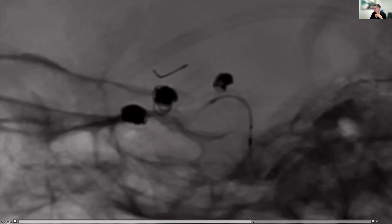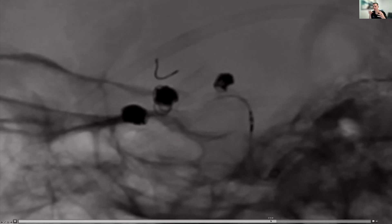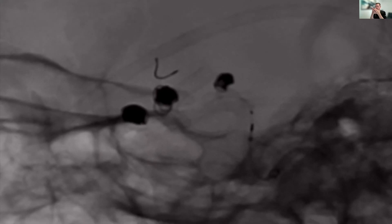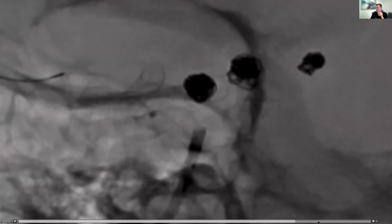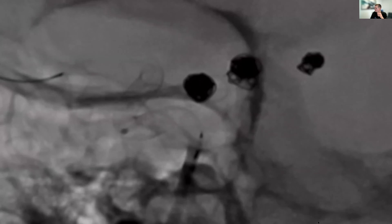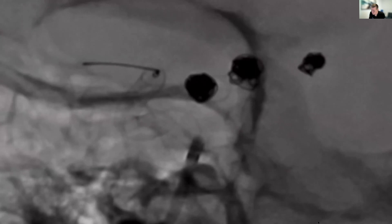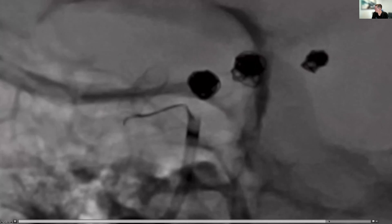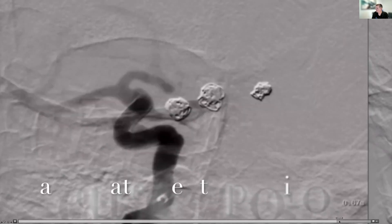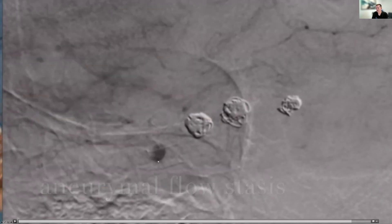We're coming around the corner into the cavernous segment. Once we think we have the stent in a pretty good position, we push on it to load it forward. That's going to compress the cells of that dense mesh and really give us good wall apposition and exclude the aneurysm around that corner. We bank our microcatheter against the walls of the stent, really trying to make sure it stays open and up against the walls. Once we've got that, we retrieve our wire, do an injection, and see that we've got good apposition and — more importantly — flow stasis within the aneurysm, which is a sign this is going to go on to occlude.